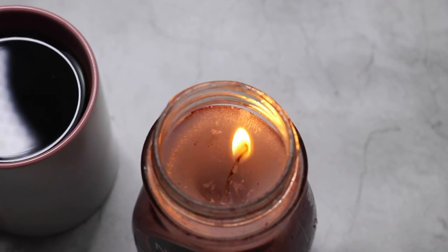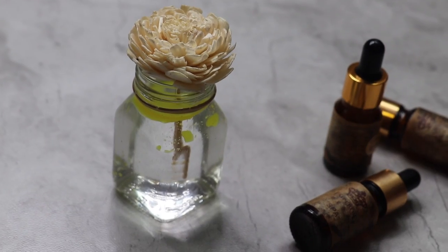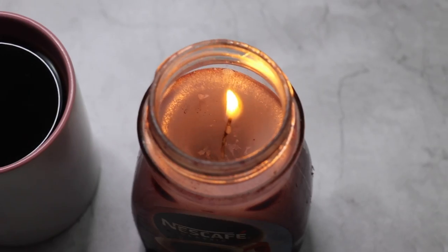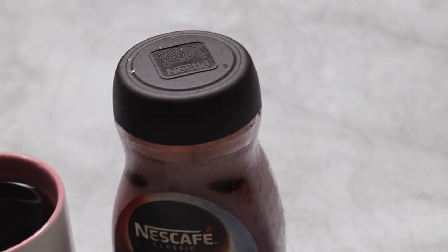Hey guys, welcome back to DIY week day 3. Today we're going to be making room decor and this is going to be a recycled room decor. I'm going to be focusing on jars and I wanted to keep the theme as fall. We really don't have fall in Delhi but if it would have been there, it would have been my favourite season. If you want to know some cutesy, affordable, recycled room decor, then please keep on watching.